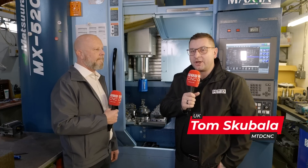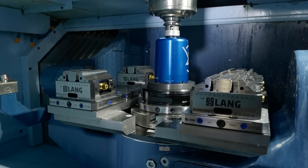Have you thought about automation but don't want to take the step to a robot? I'm here with Paul to talk about Lang's new Haubeck system. So Paul, how does it work?